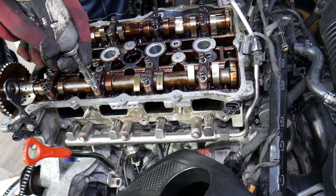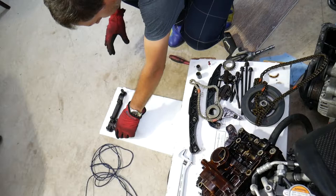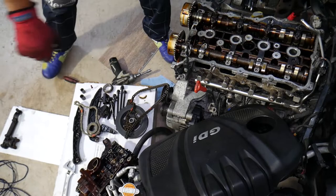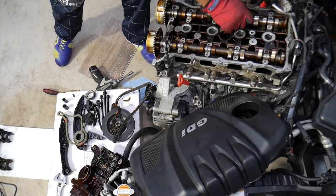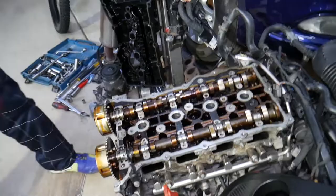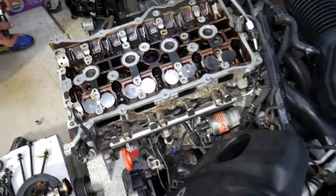Remove the last cap and pull the camshafts out. The intake camshaft and exhaust camshaft both come out now. That's how you remove the camshafts. With everything removed, we can continue to the next step to remove the cylinder head.